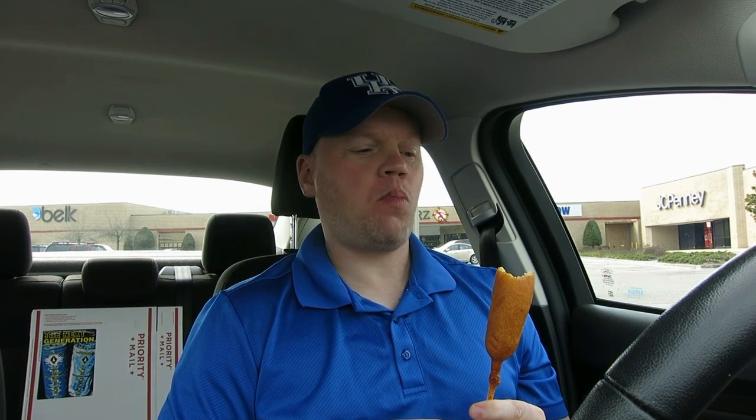But anyway guys, let's dip it into some mustard here. It's just bad memories — I loved her. The key to any corn dog, people, is gonna be mustard. The more mustard, the better the corn dog.